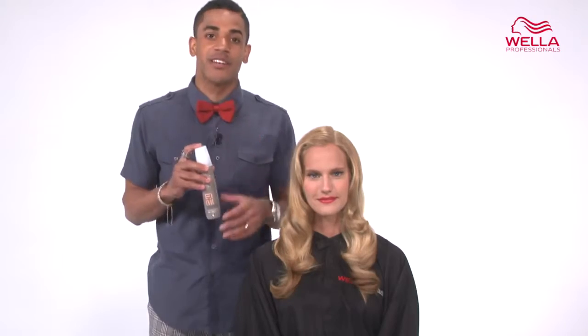Sugar Lift can be applied to damp hair before you blow dry, or just let it air dry. But Sugar Lift can also be added to dry hair to sweeten your style.